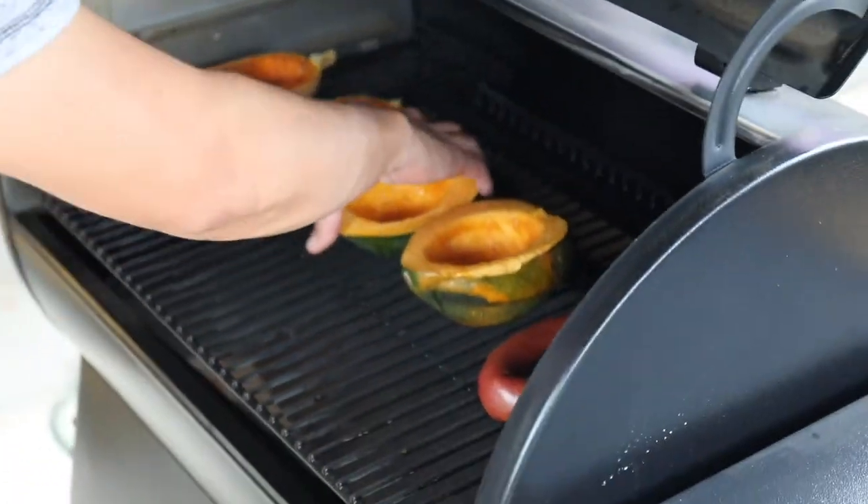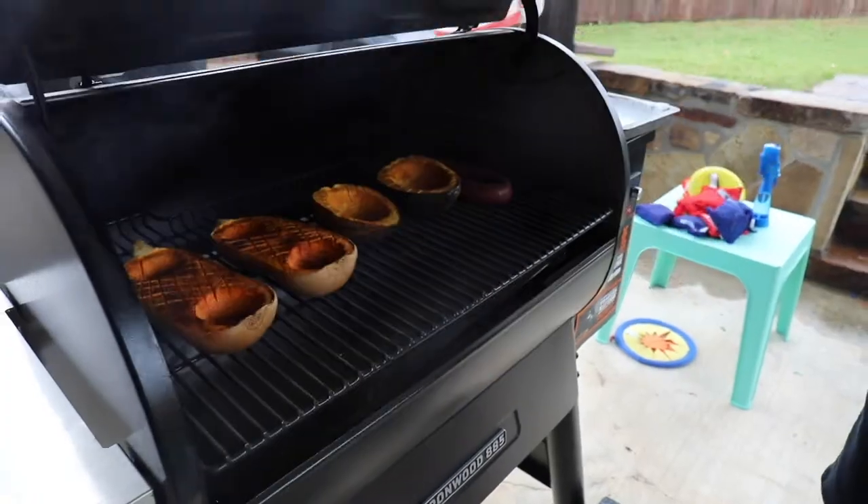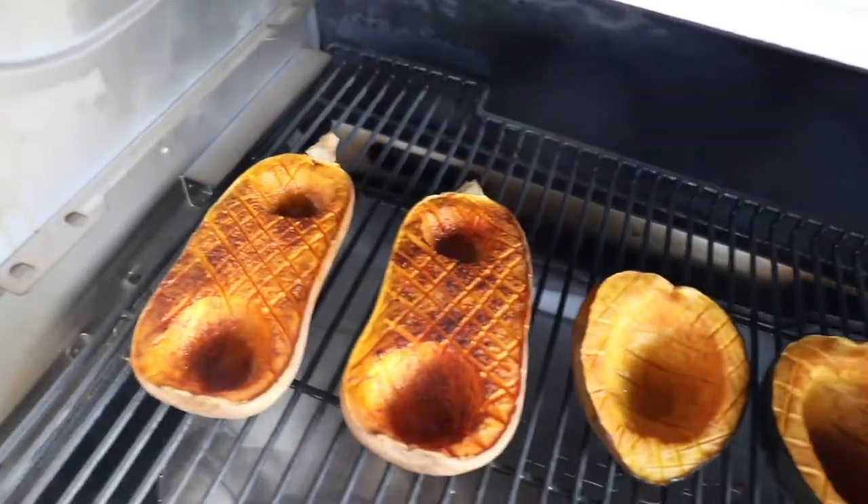You could smoke a little feast all at the same time. This is such a traditional Oktoberfest or fall smoked food lineup.